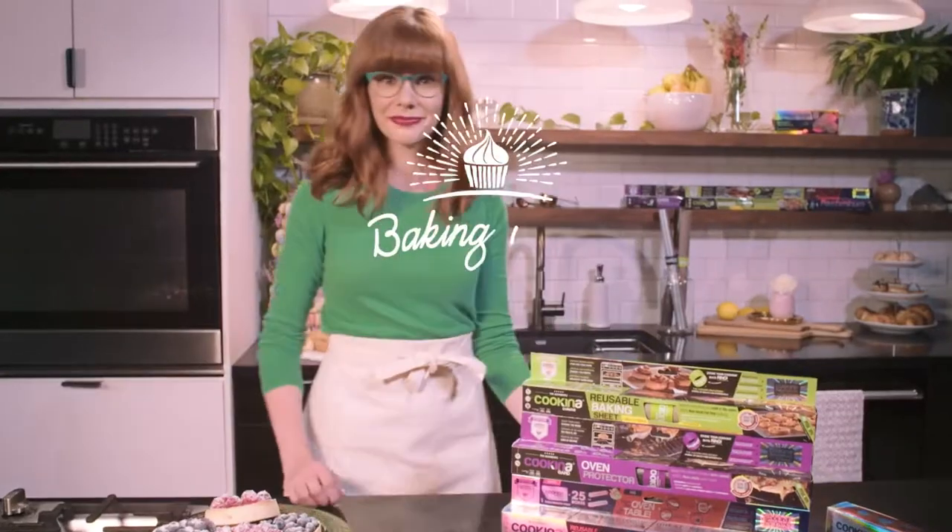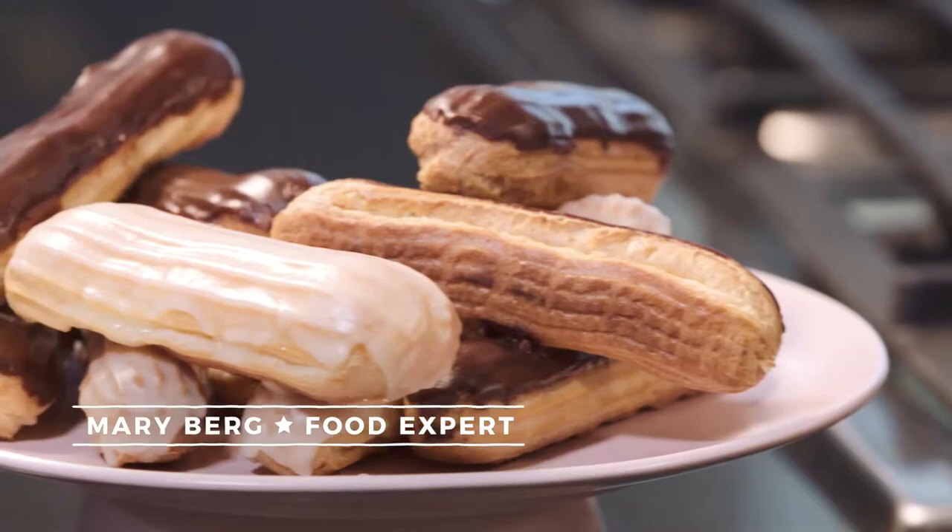Cooking for friends and family is truly a joy for me, but baking is my first love, especially homemade pastries.